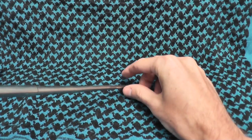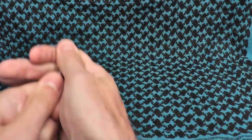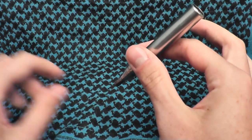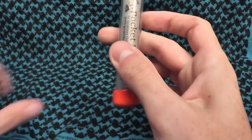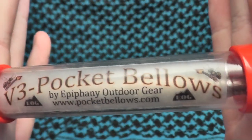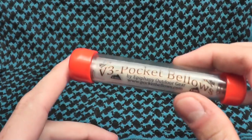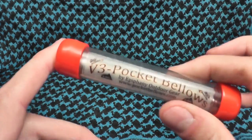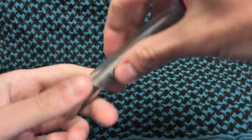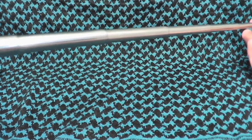You blow through one side and the air comes out the other side that you have in your fire, so you don't have to put your face down into the fire. I have a video showing this being used on my Survive With Archer channel. It fits in the pocket and comes with a little case. I'll leave a link in the description to a video where I use this as well as the Amazon page. I'll also be doing a full review on my Survive With Archer channel.